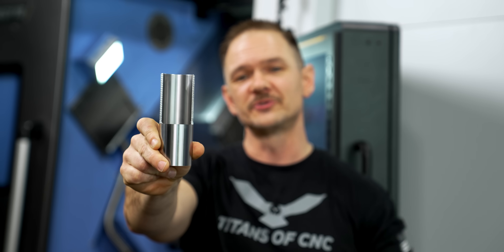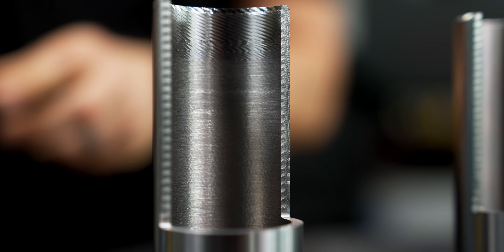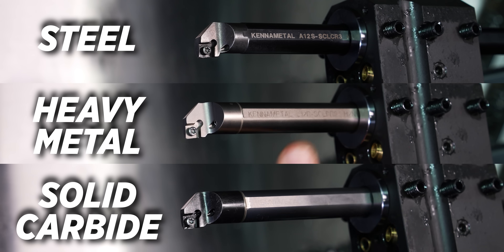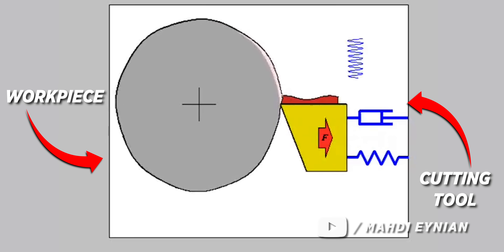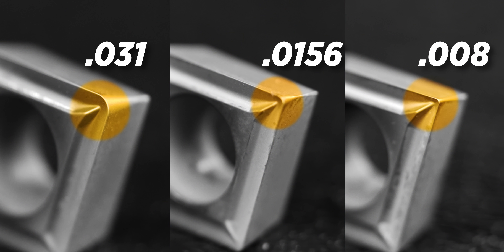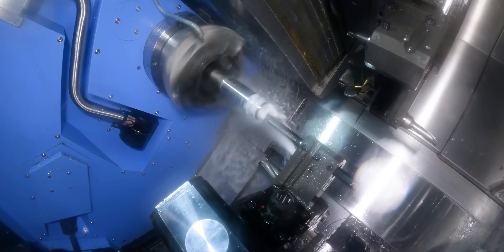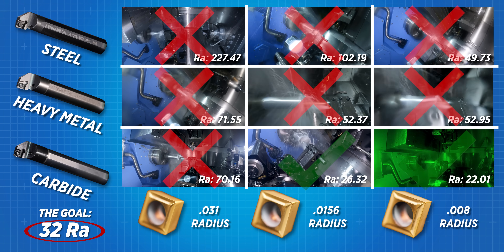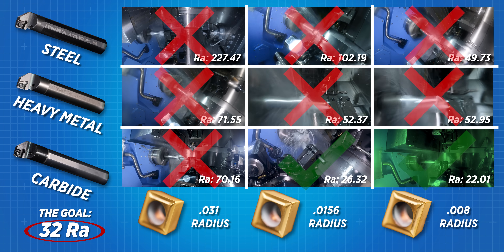Here's our last part: carbide bar, 0.008 nose radius, and a 22 Ra surface finish — nothing really to complain about. The coolest part about this test is we got to take you on a journey from around 225-227 Ra all the way down to a 22 Ra. Why were we able to do that? Each time we changed our boring bar it got a little more dense, making it less likely to deflect and absorbing more of that vibration — thereby giving us less chatter. And with our nose radius, each time we went smaller we reduced the cutting forces, also making the part much less likely to chatter. Even a few small changes like bar material or nose radius can have a significant impact on the quality of the parts you produce.